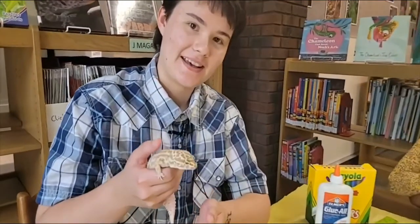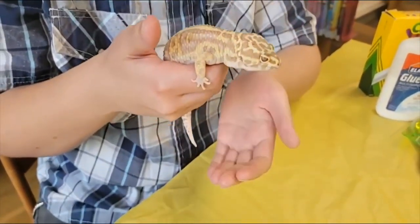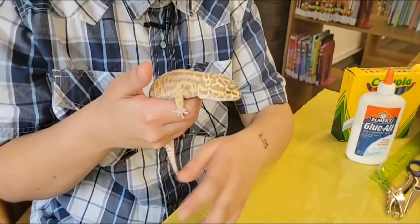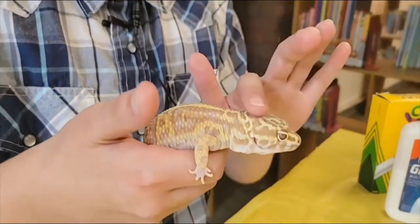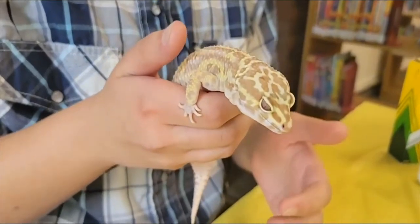So this is my pet gecko. She is a leopard gecko and leopard geckos come from rocky arid places so they're very dry, sort of like a desert place. These creatures are insectivores which means she only eats bugs.